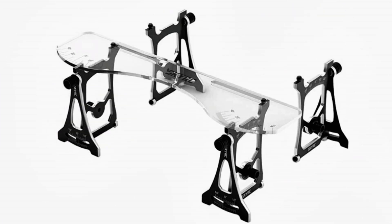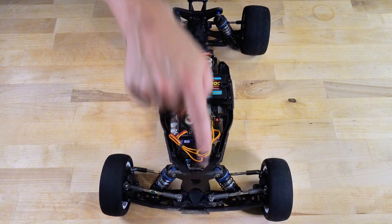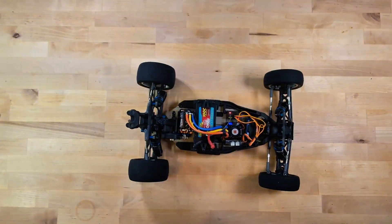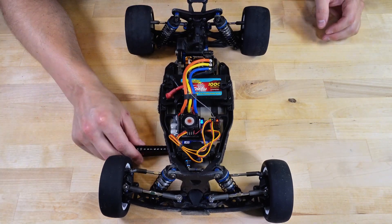One very important step to take before using the SkyRC setup station for adjusting camber and toe angles is to ensure your ride height is set correctly. The recommended way to measure the ride height is to drop the car from about a foot and let it roll forward slightly. Alternatively, you can just push it down.